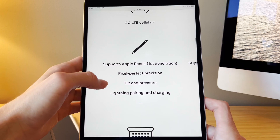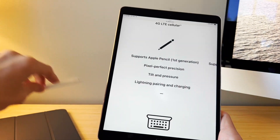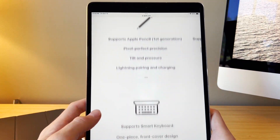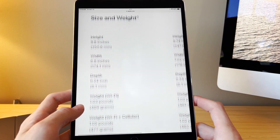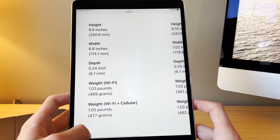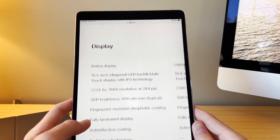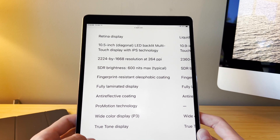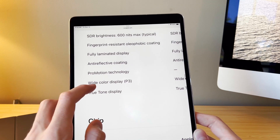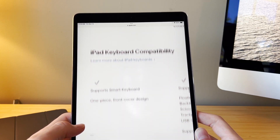I'm not a fan of the first gen Apple Pencil — I think the second gen is much better — but you can use the first gen on this iPad. It's really thin and light, like paper thin. It has a beautiful display with 600 nits brightness, fully laminated, ProMotion, True Tone, wide P3 color gamut. This is a solid device.